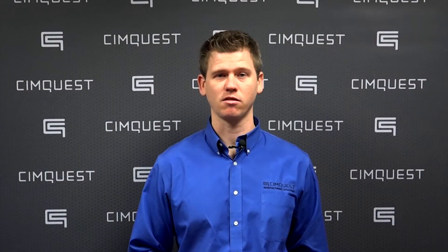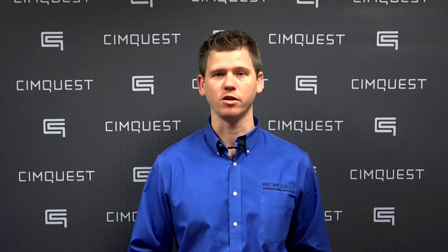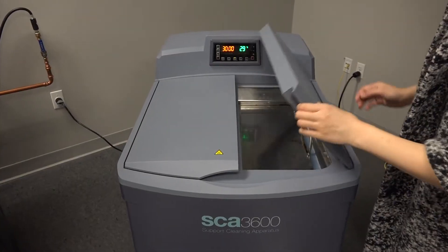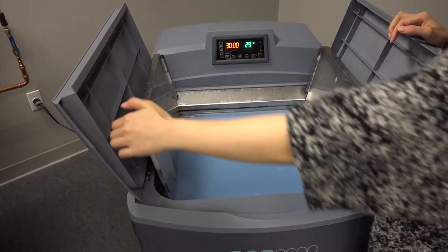The introduction of the SCA-3600 represents a leap forward in both the technology and ease of use inherent in removing dissolvable supports. The SCA-3600 is essentially a water bath which dissolves support material from FDM parts.